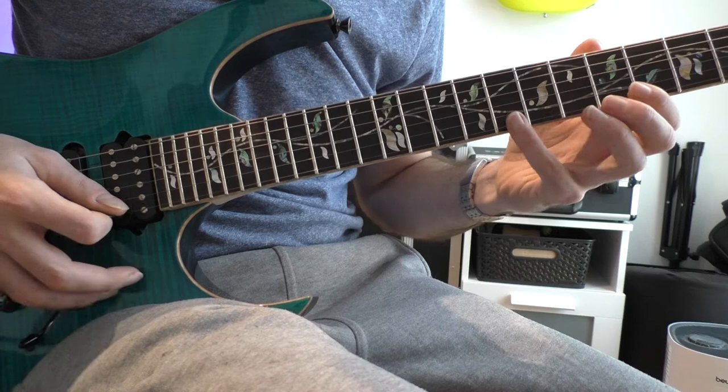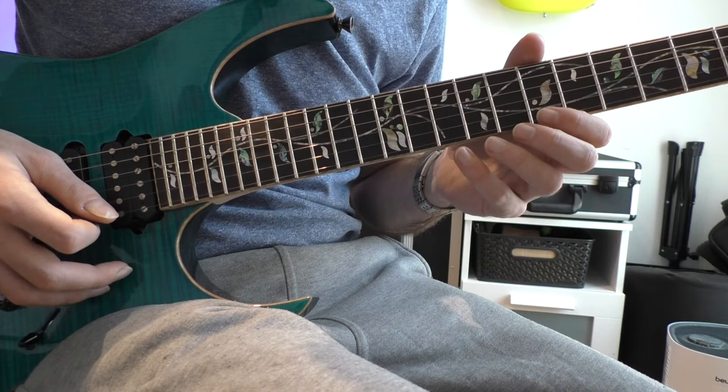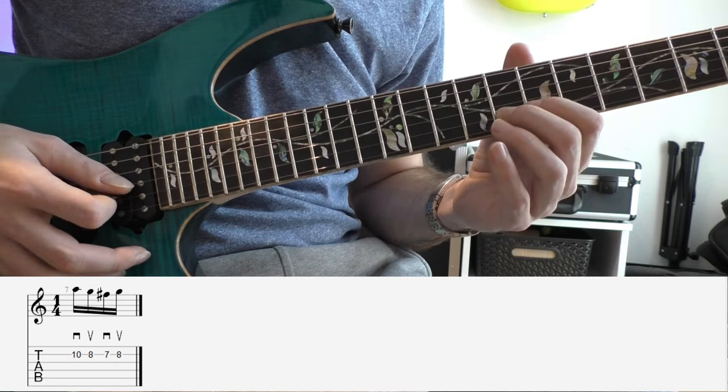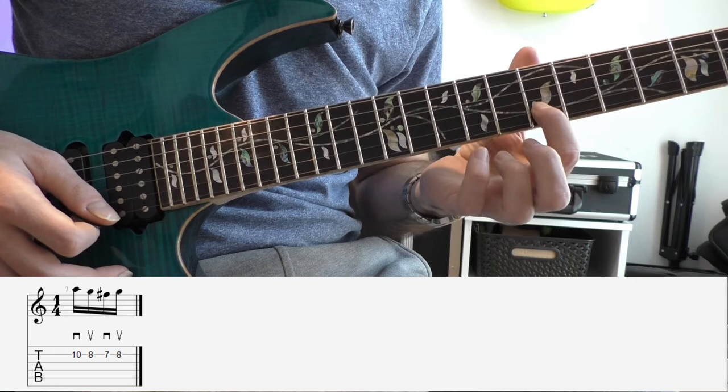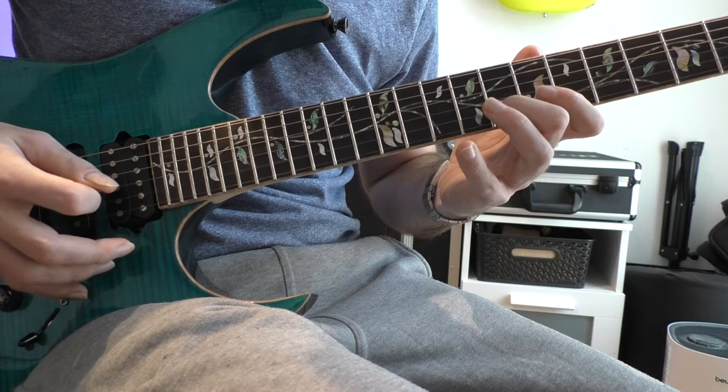That will be very good to train. After that follows the outside string shift to the B string. Your first note on the B string is the pinky on the 10th fret. You descend the F sharp Locrian shape, and the fourth note is again a slide up to the 8th fret.